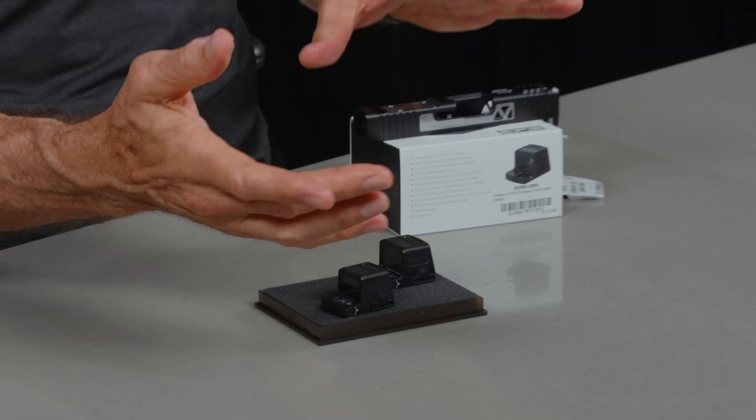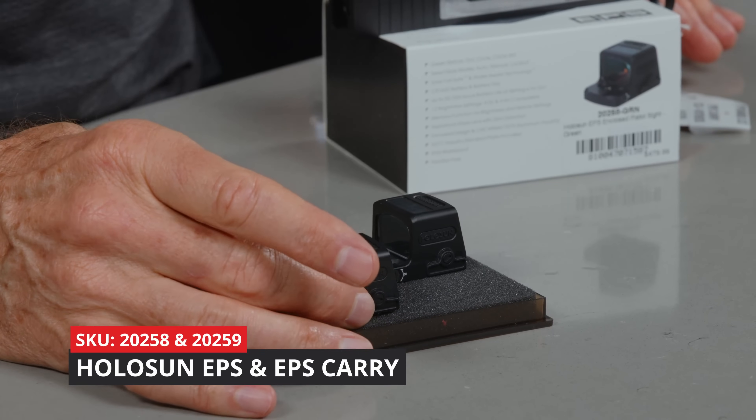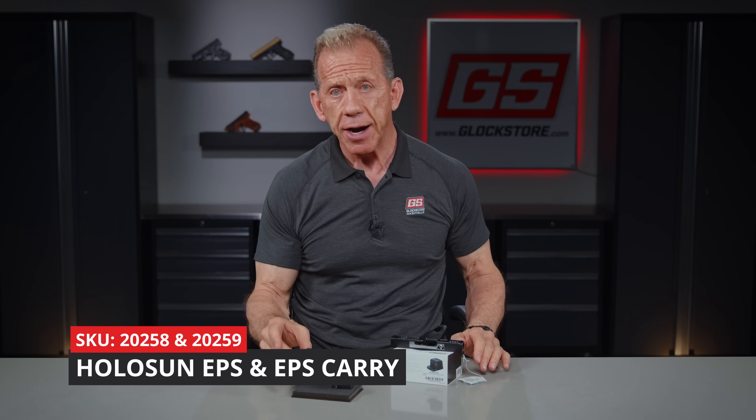Hello, it's Lenny McGill with the Glock Store Performance and Custom Shop right here in the Nashville studios today, and we're going to talk about the new — well, relatively new — Holosun EPS and EPS Carry.